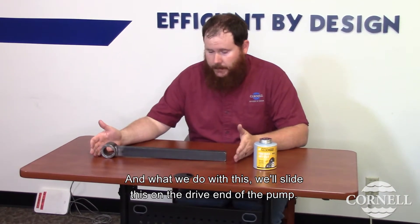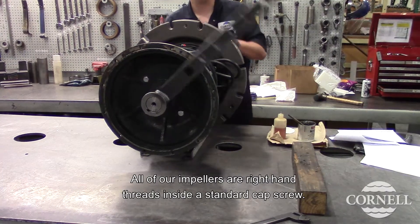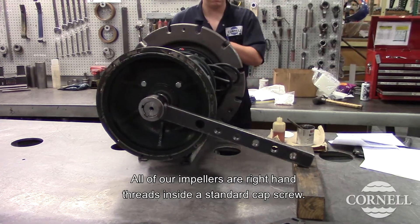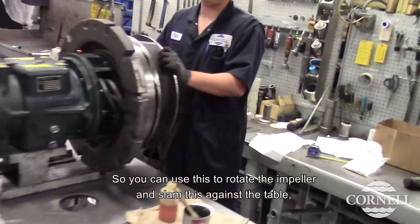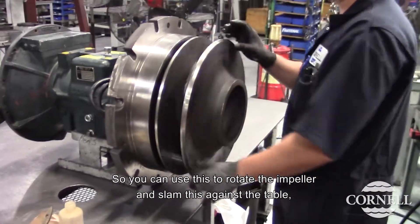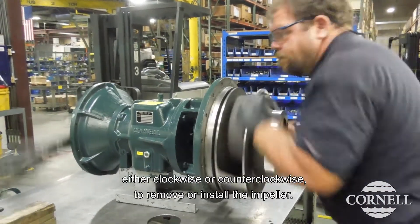What we do with this, we'll slide this on the drive end of the pump. All of our impellers are right-hand threads by a standard cap screw. So you can use this, rotate the impeller, and slam this against the table either clockwise or counterclockwise to remove or install the impeller.